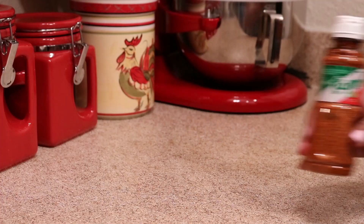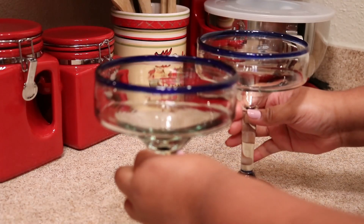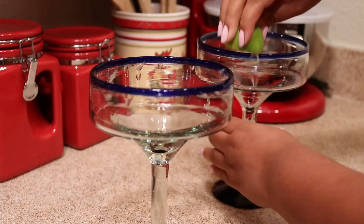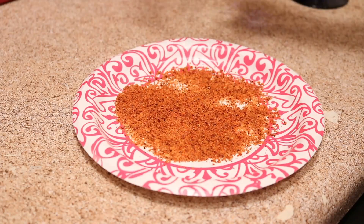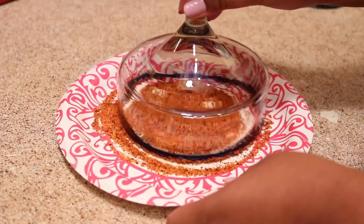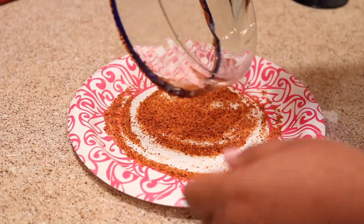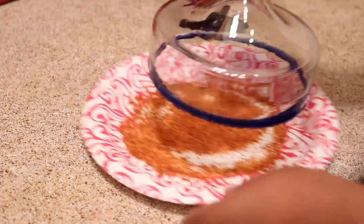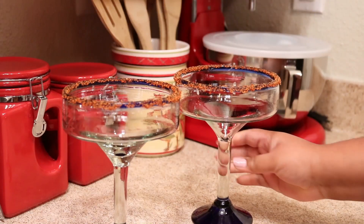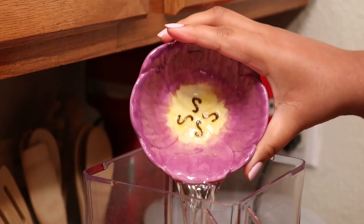You're also going to need some tajin to rim the glass. I'm just going to take my lime and rub it over the rim of the glass and then dip it into the tajin. I love this because I love anything that is sweet and salty and sour and spicy at the same time — maybe it's the Belizean gal in me.